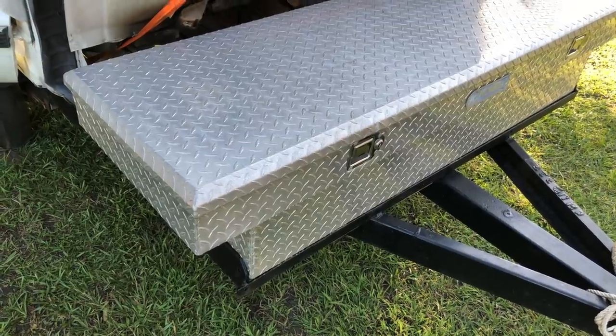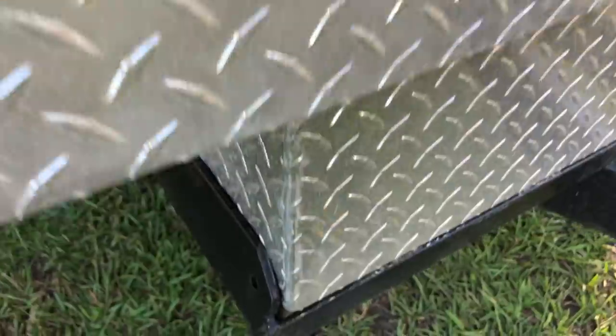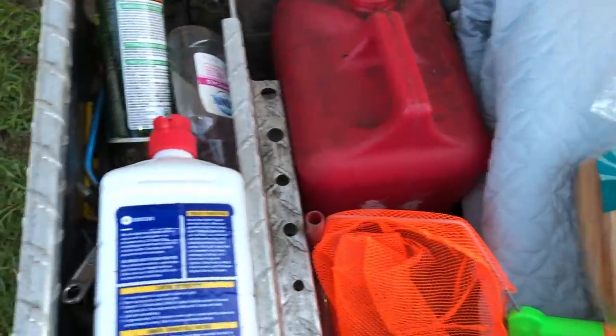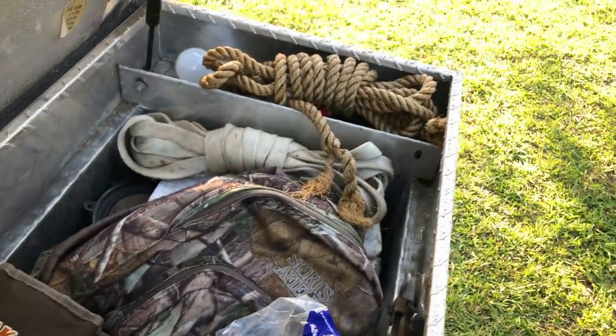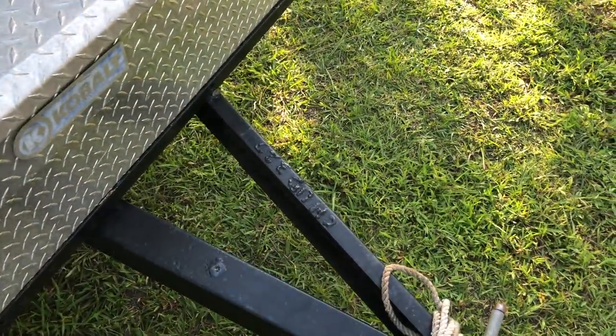Right here on the custom cab camper I've got the toolbox — it fits between the angle iron perfectly. Inside the toolbox: a blanket, a net, lighter fluid, hot dog buns, marshmallows, bottled water, my backpack, a couple ropes, my chair, and some charcoal. I'm going to take the steel wheel grill and put it here, and I'm going to head over to the campsite.